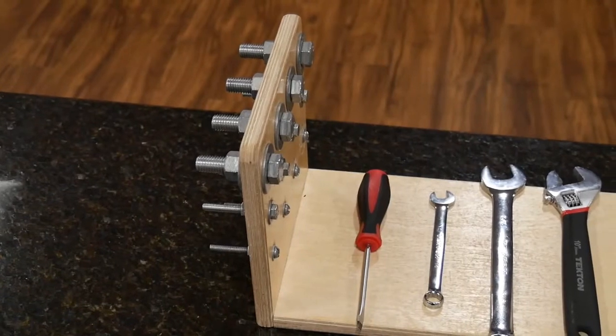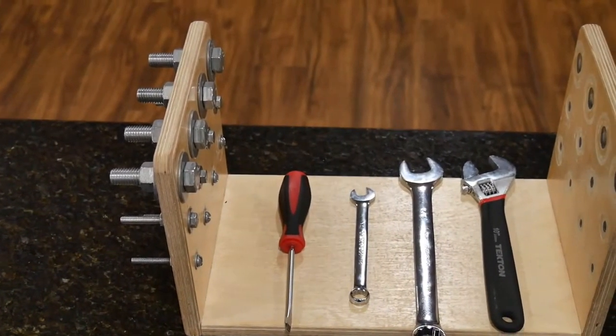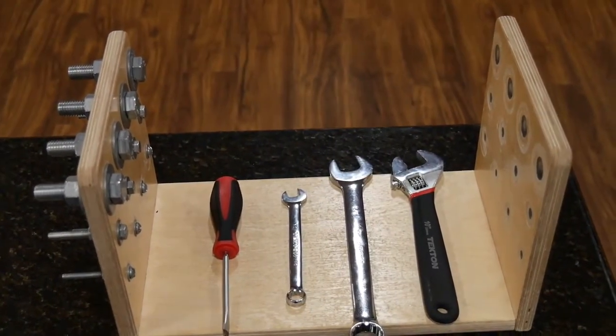Hey guys, welcome back to our channel, The Upper Hand. Today we're going to be talking all about the Manual Tool Dexterity Test, sometimes known as the Bennett Manual Tool Dexterity Test. This video is part of our ongoing series covering standardized assessments for the upper extremity. Today we'll cover exactly what is assessed, how to instruct your examinee, and how to time and score the Bennett.